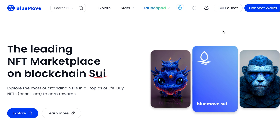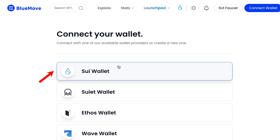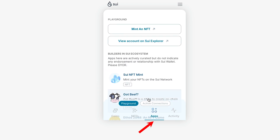The next step is to go to the SUI BlueMove website and connect the wallet we have installed — the SUI wallet. Press Connect, choose SUI Wallet, and we see a notification that our wallet is successfully connected. Then press the SUI Faucet button in the top right corner, wait a minute, and we can see that test tokens have been added to our wallet. This is a second way to pick up test tokens.